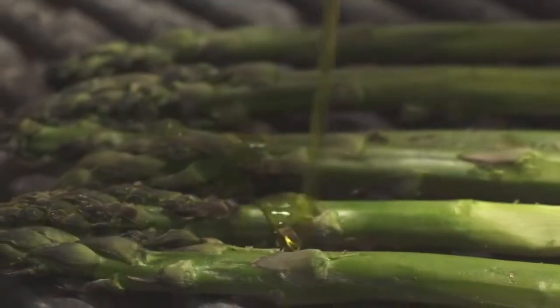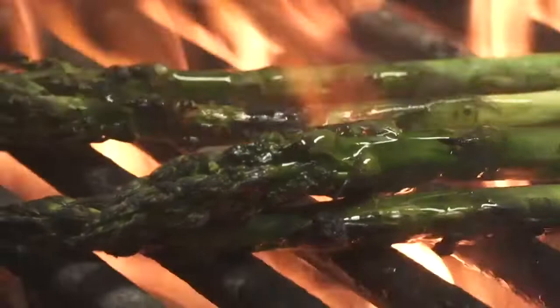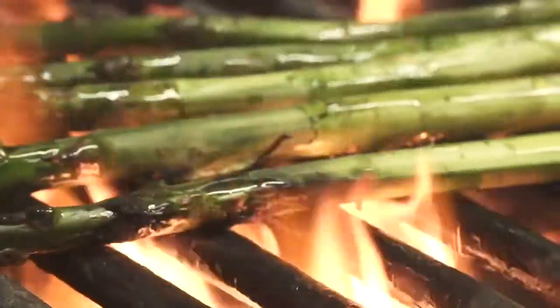The next part of the dish is actually blackening the asparagus, which is super simple. Basically, we just trim the asparagus off onto a nice hot chargrill, a little bit more of that Hill Farm canola oil, and just blackened off so we get that charred flavour.